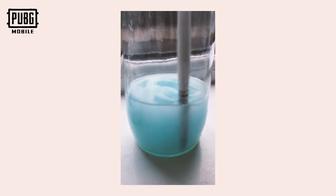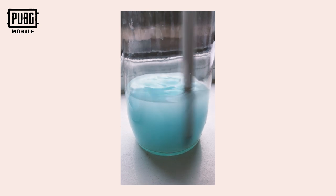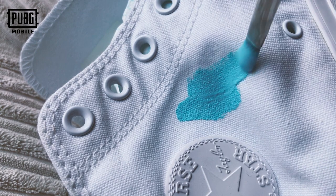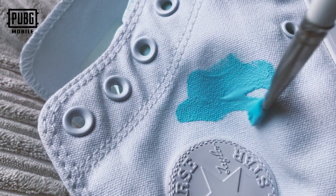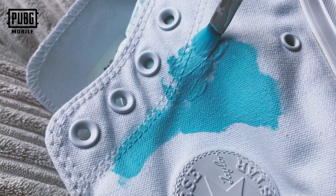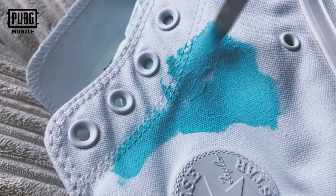Angelus is the brand that I would recommend whenever you want to do any sort of custom on trainers. If you're doing it with a canvas shoe like I am right now, you might want to mix it with a medium just so that it doesn't dry too crispy. But what you can also do is just buy a version that has the right colour. I just couldn't find the right blue of canvas so I thought I'd just paint it up myself.